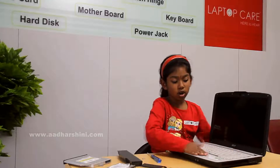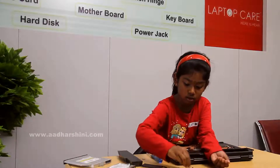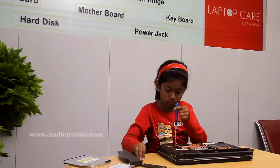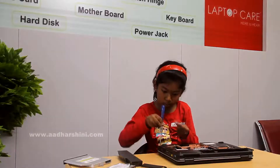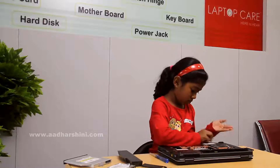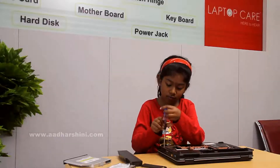I didn't fix the monitor and the keyboard and all yet. Now we have to fix it down. Now we have to just take the big screws and fix it while we remove it. Then we should fix it. Now we have to just fix it.